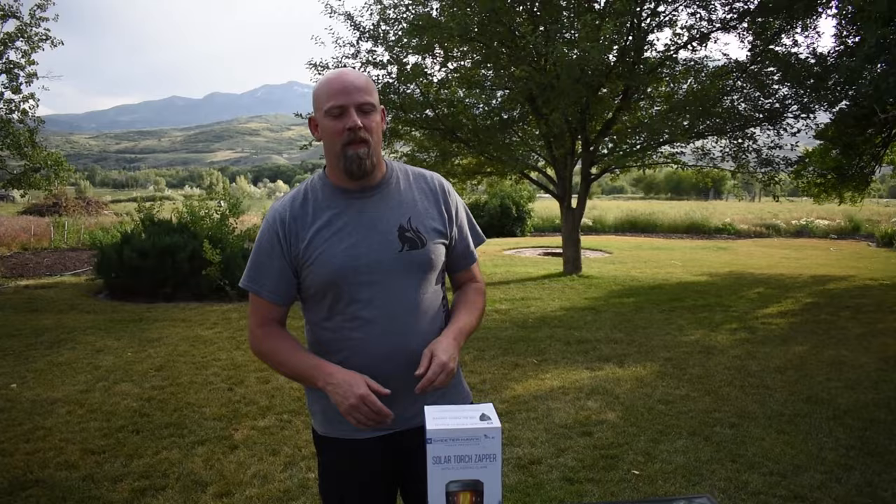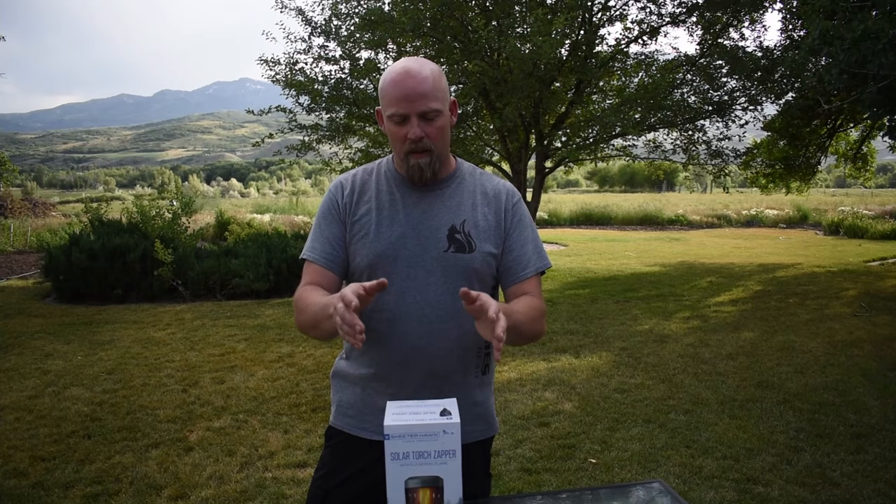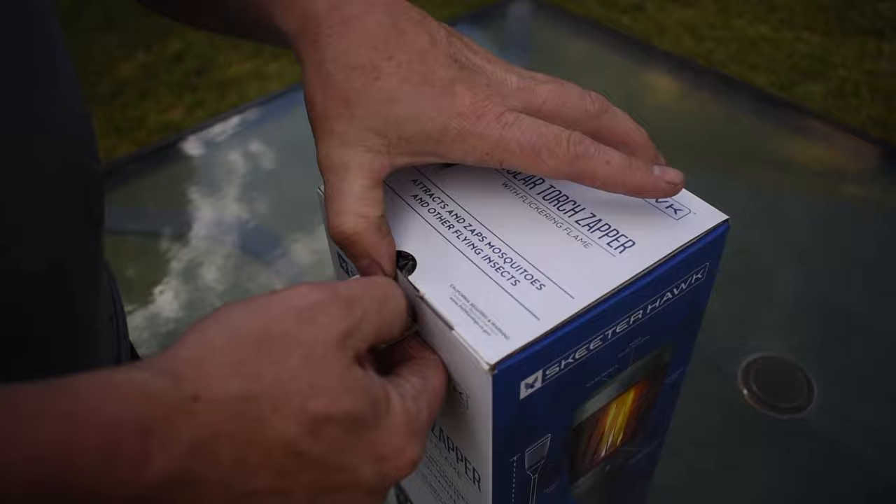I haven't opened this yet, so we're going to go ahead and open this and see what's in here. The idea behind the Skeeterhawk Solar Torch Zapper is to have a bug zapper that looks like a tiki torch, has a nice flickering flame, but also kills bugs. So we're hoping to see if it actually works — let's open the box.